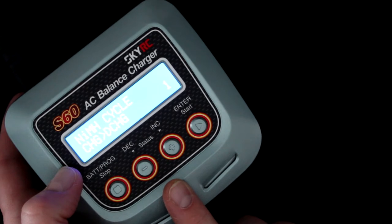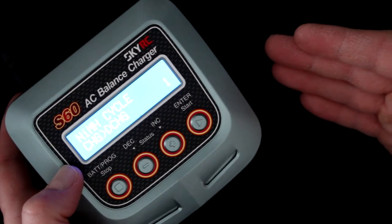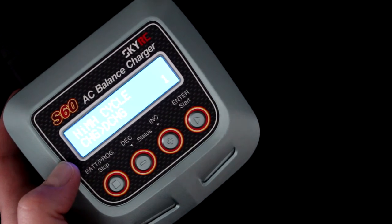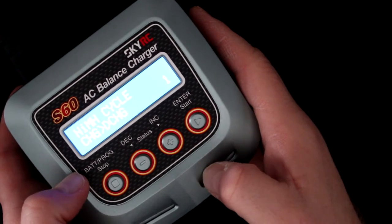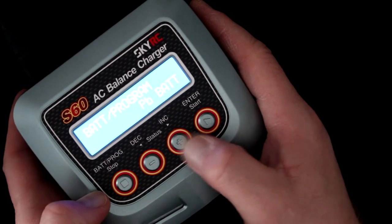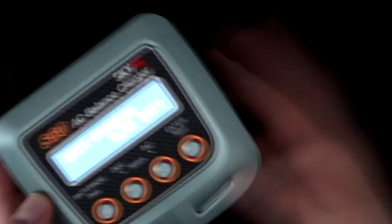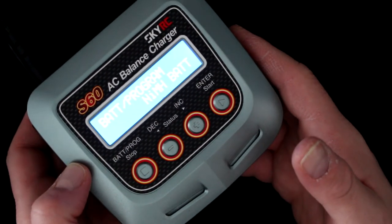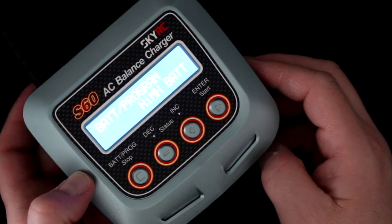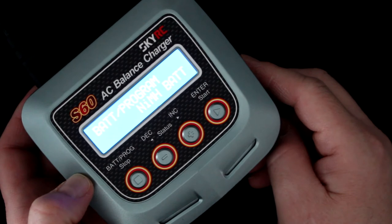There's also an NiMH cycle option, which charges and then discharges your battery repeatedly — giving it a workout to condition it. I do have a complete separate video on how to do this. Back to where we started — pressing stop again lets you select other battery types or system options. In a nutshell, this is a great little charger. If you have any questions or comments, post them down below and I'll be glad to answer. Don't forget to subscribe and click the bell to get notifications when I upload videos — thank you guys!